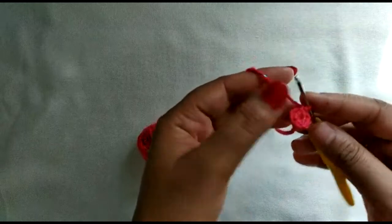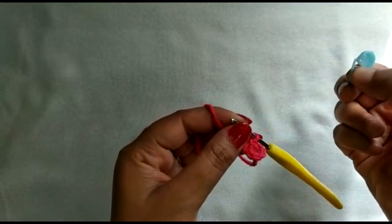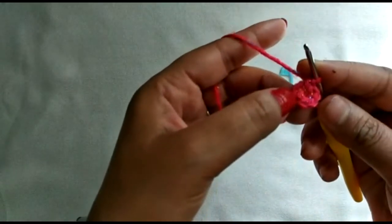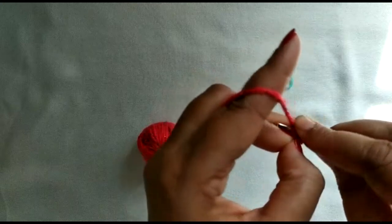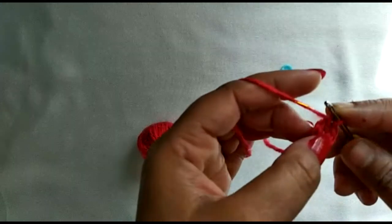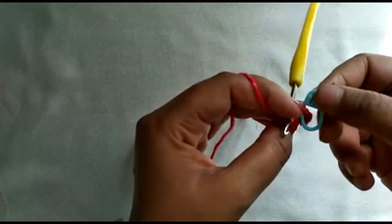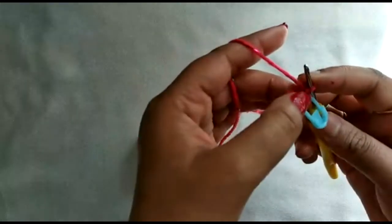When I start round 2, I use a stitch marker — you can use a small safety pin or a thread — to mark where you begin your second row, making it easy to track subsequent rounds. We have completed 6 single crochets: 1, 2, 3, 4, 5, and 6. Now we go into the first single crochet and start our round without joining. I'm going into the first stitch of round 1 and doing two single crochets, then placing my stitch marker in the first stitch.